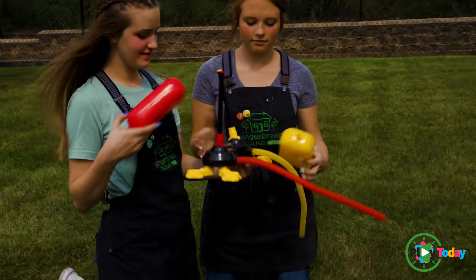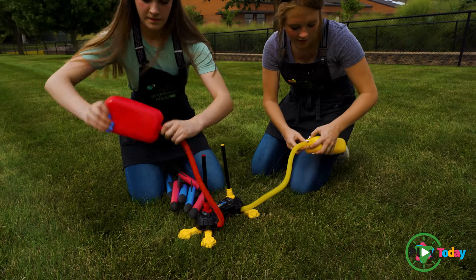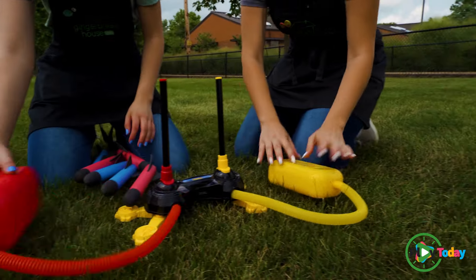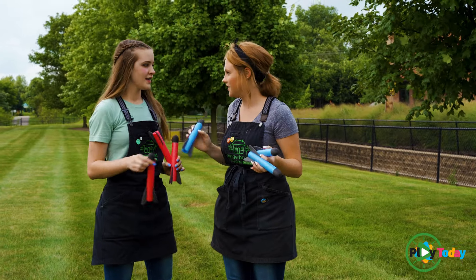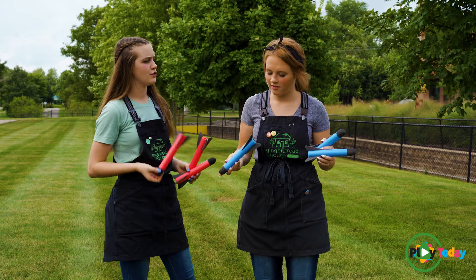Here you go. We're gonna put these down and you kind of got to twist these on. Do a little tester and make sure it doesn't come off. It seems pretty good. So we're gonna put these to the side — yours and mine are blue and hers are red. There you go. How high do you think we can get these? I think pretty high. I think you're right, but I think I could get higher than yours.